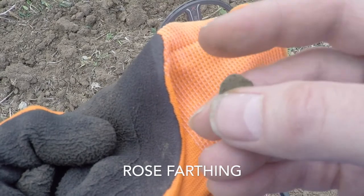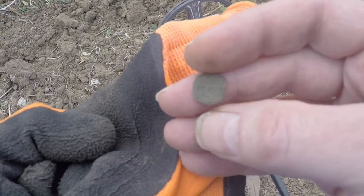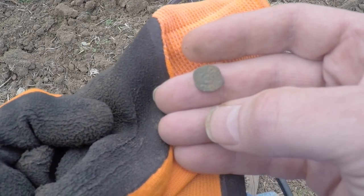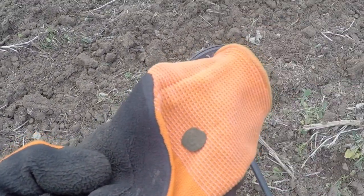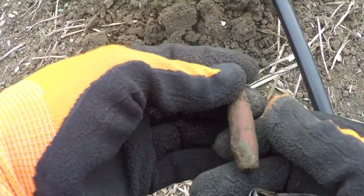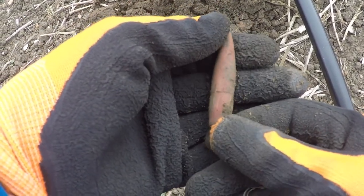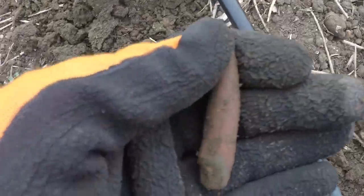It looks like a little copper hammer of some sort, with a little bit of detail on it — especially on this side. In these English fields, it's not unusual at all to dig .50 caliber bullets. This one is World War II and has been fired — you can see the rifling on it. It's in the bottom of this hole, so fairly deep.